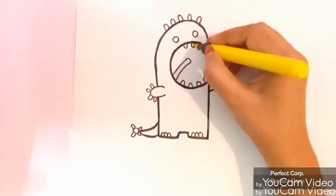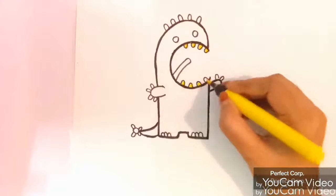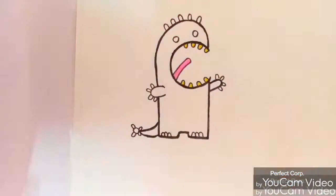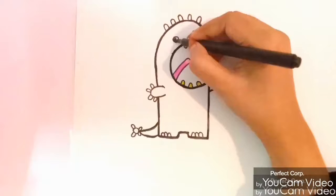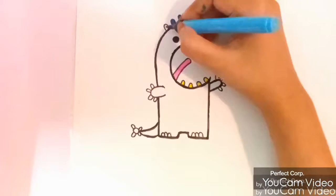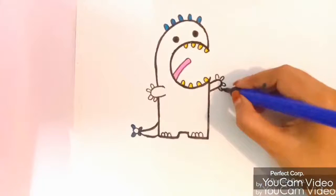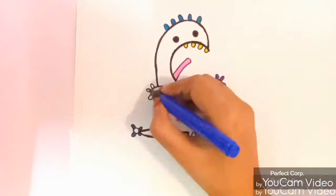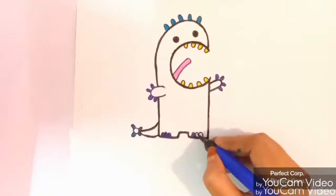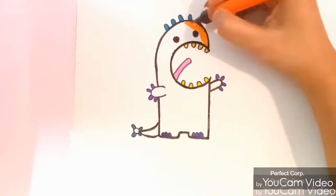Let's color the teeth yellow and tongue pink. Now I am using light blue, now I am using dark blue. Now let's color the monster orange color.